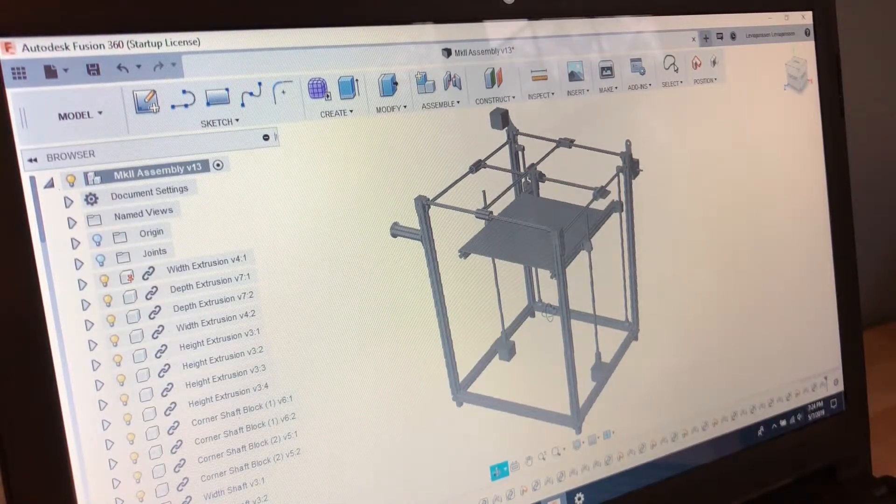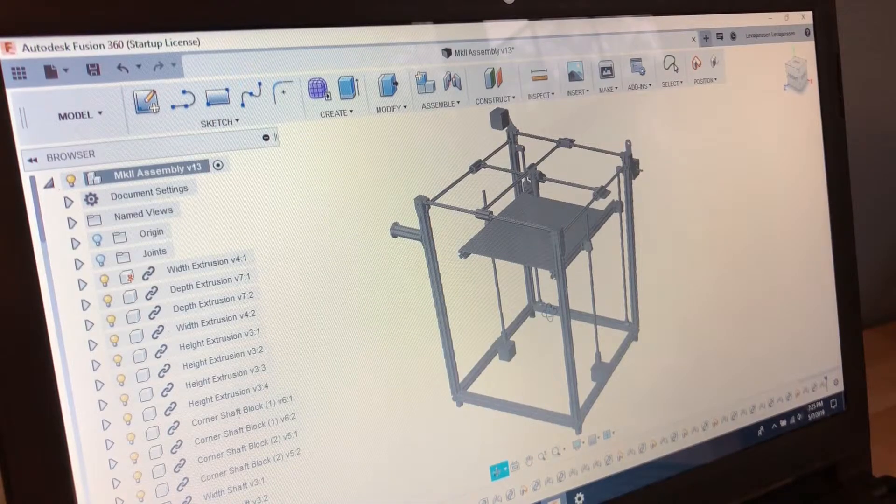Once finished, the mainframe of the 3D printer should be approximately 45 centimeters wide, 45 deep, and 55 tall — so overall a very large machine. The build area will be approximately 300 by 300 by 400 millimeters. The plan for this design is to use a V6 J-head extruder along with a Bowden drive system.